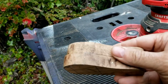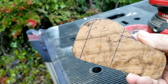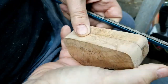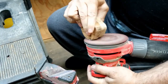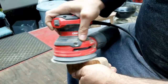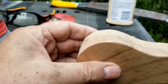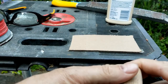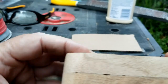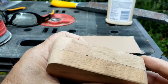I got my basic shape and glued it together. Now I've got to sand it down. I got the basic shape sanded down, but there are still a few little gaps between the two pieces, so I'm going to make a little bit of wood paste and fill them in.